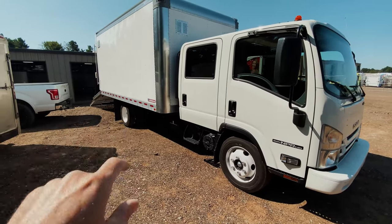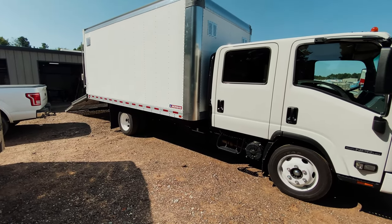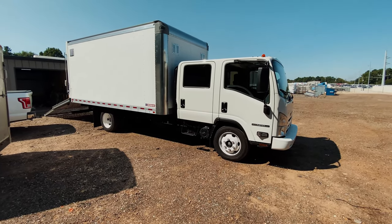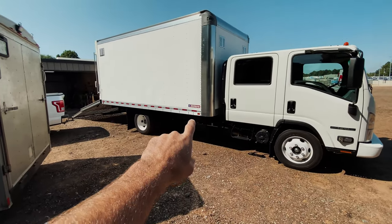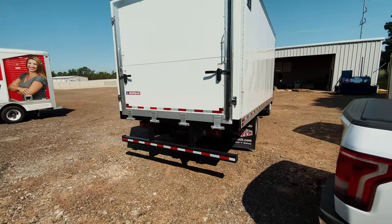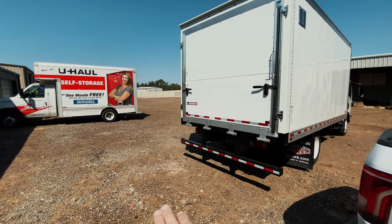We bought this brand new — this is the first brand new truck I've ever bought in my life. A lot of research and planning went into this. This is really what I want to talk about today: this Morgan box and how we're going to set it up. From the outside, you'll notice this is a landscape or lawn care truck and there is no extra metal on the back with a dovetail.